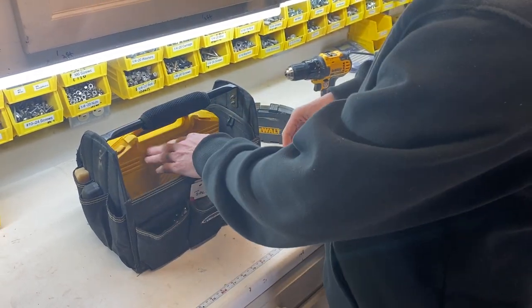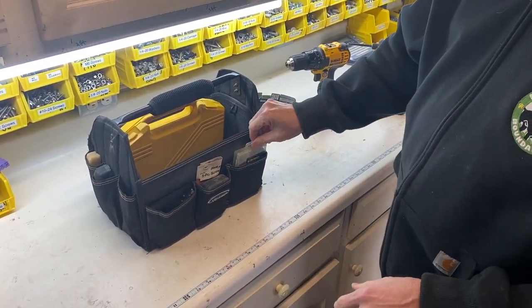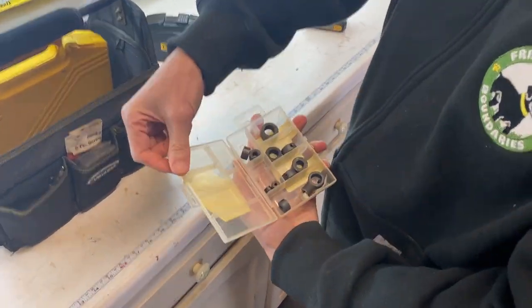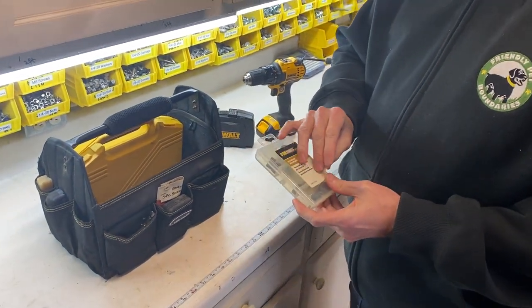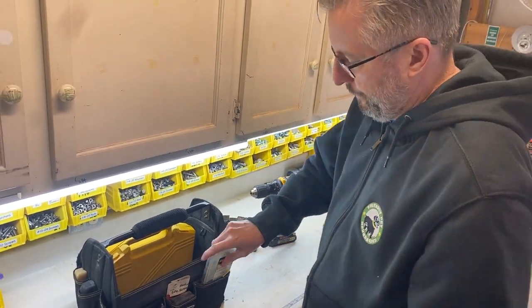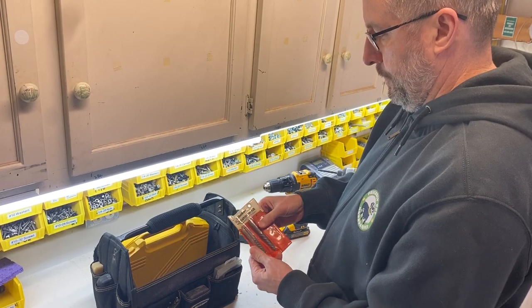I've got some accessories for the drill and driver in the pockets on the outside. This is a stop collar for drill bits — it lets you mark the depth. Honestly, I don't use it that much; I usually just mark depth with some painter's tape. It's a lot faster and easier, and it usually gets the job done.